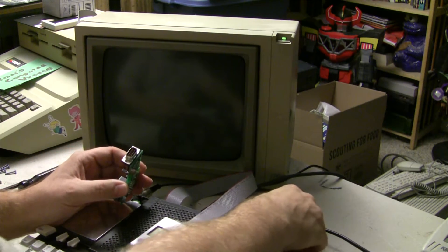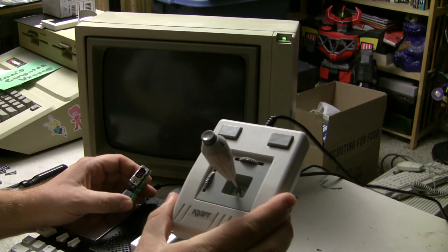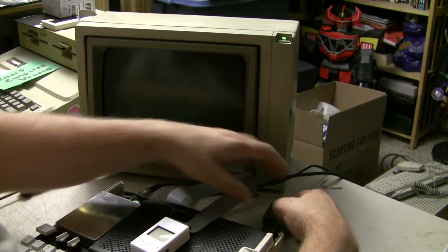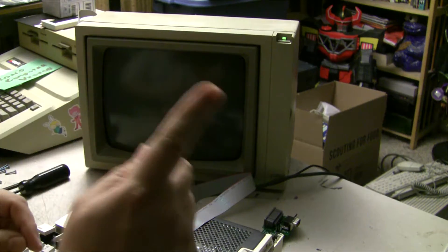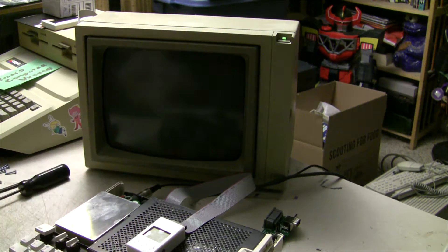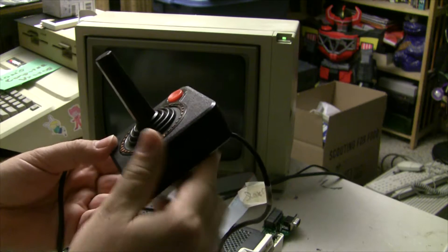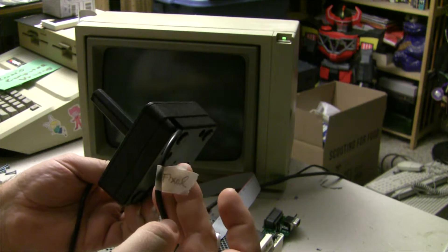We got everything rearranged so you can maybe a little more easily see what's going on. Let's go ahead and plug this in. First things first, let's try it with an Atari 2600 controller — and this gives me a cool opportunity to show you something else kind of neat that I got in the mail recently. It's a beautiful Atari 2600 controller, but it has a little note that says 'fixed.' What could that mean?